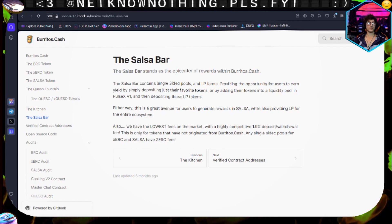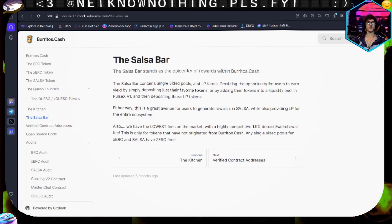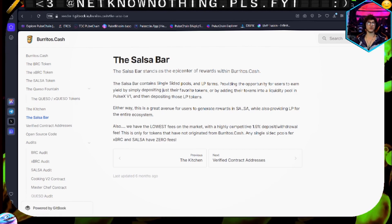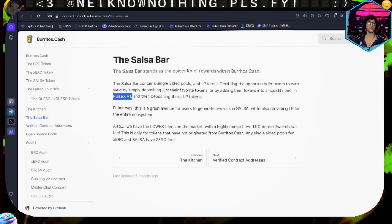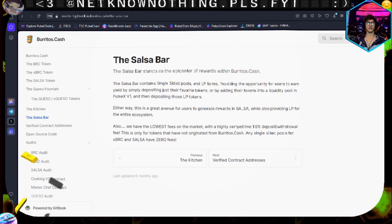The salsa bar is the epicenter of rewards within burrito.cash. It's whatever token you choose to yield farm with. The salsa bar contains a single-sided pool and an LP farm, providing the opportunity for users to earn by simply depositing their favorite token or by adding their token into a liquidity pool in PulseX V1 and then depositing your V1 LP into the salsa bar. It's a great avenue to generate rewards in salsa while providing LP for the entire ecosystem.